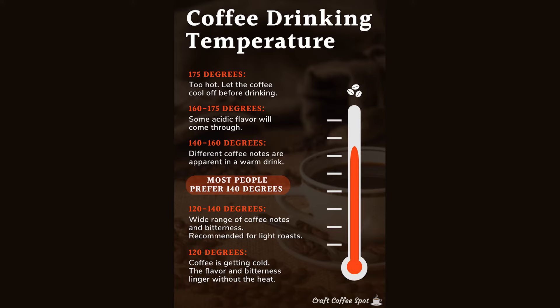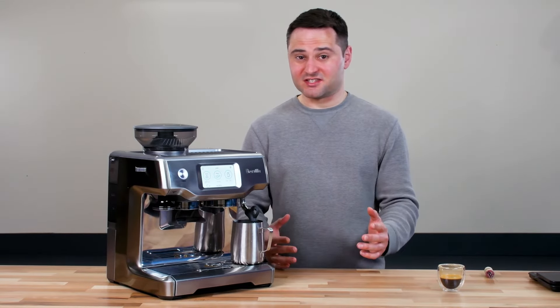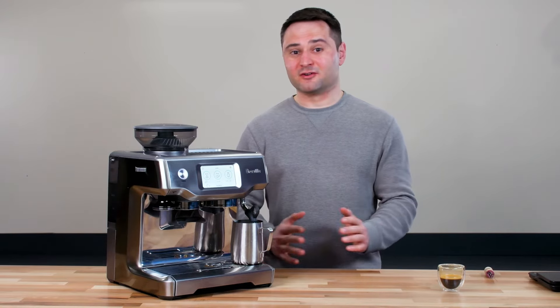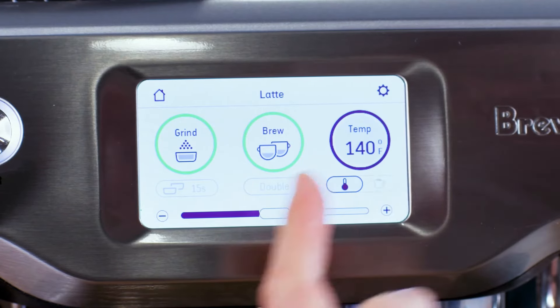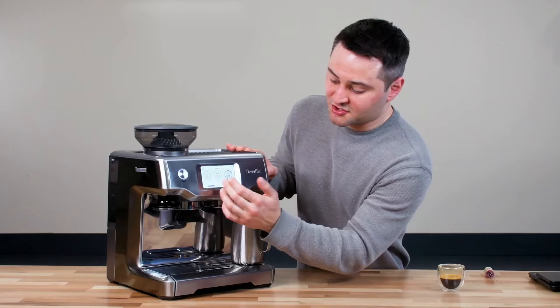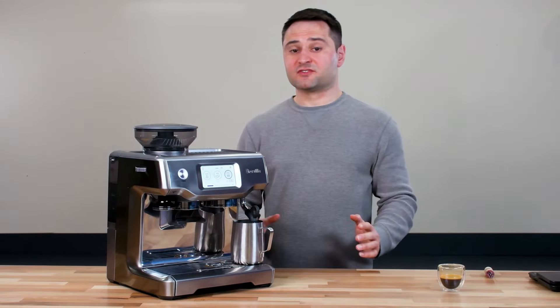Studies have found that people actually prefer coffee at around 140 degrees — they prefer it when it's a little cooler. If you haven't done a cupping — a coffee tasting at three different temperatures — I highly recommend it. So we're going to set the temperature to 140 degrees and choose a texture setting of about three. The texture scale goes from one to eight on this machine.